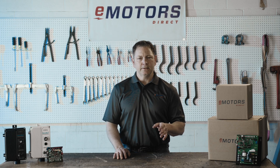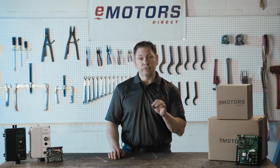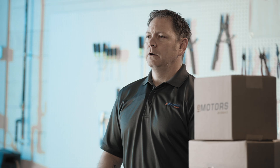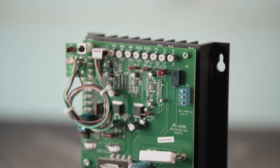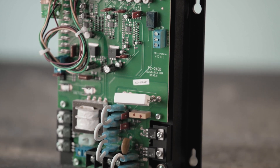The KBIC, KBCC, and the KBMM lines offer similar functionality, but come equipped with a chassis enclosure, making them ideal for mounting within separate enclosures. The KB Electronics DC drives are designed and assembled in the USA, and are part of the globally trusted NIDEC Motor Corporation.